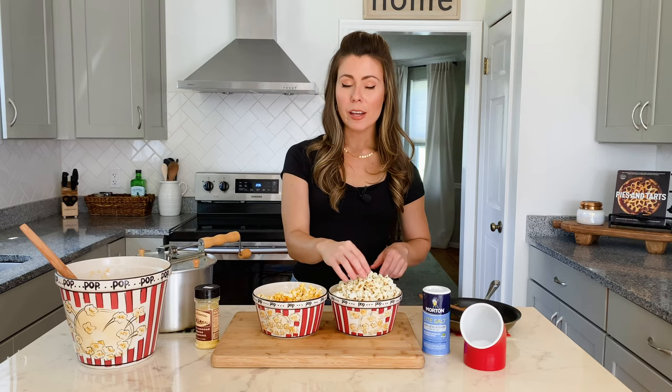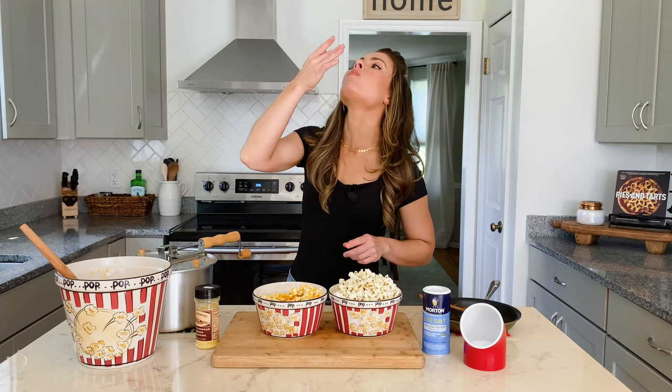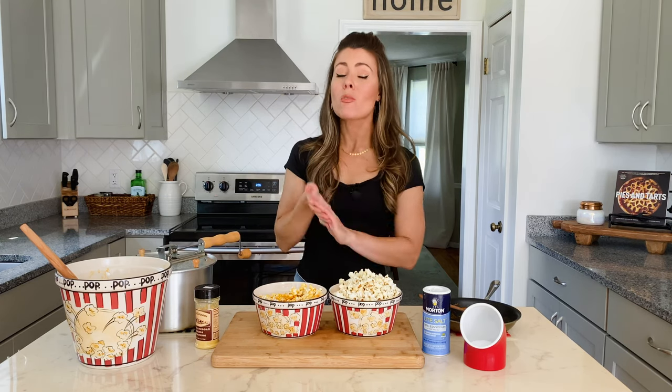Now I'll bet they taste great cooked together. Let's see. Sweet and salty. I was right.